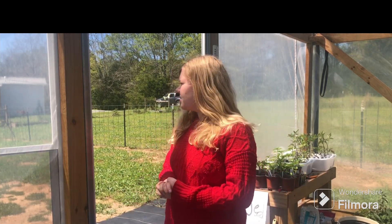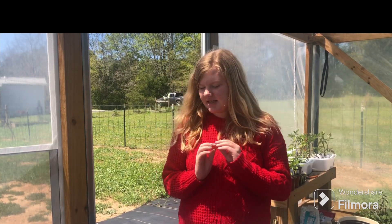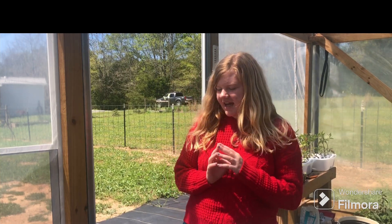Hey guys, today I'm going to be sharing our favorite watermelon varieties. I did a video like this last week and you guys really liked it, so I figured I would make one about our favorite watermelon varieties. I am enjoying making all of these gardening videos for you guys. It is getting summertime around here and I have a lot of video ideas coming up, so make sure you subscribe so you can see all of those videos. Let's get started.